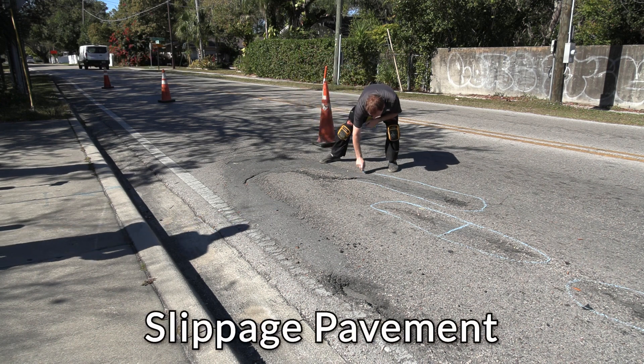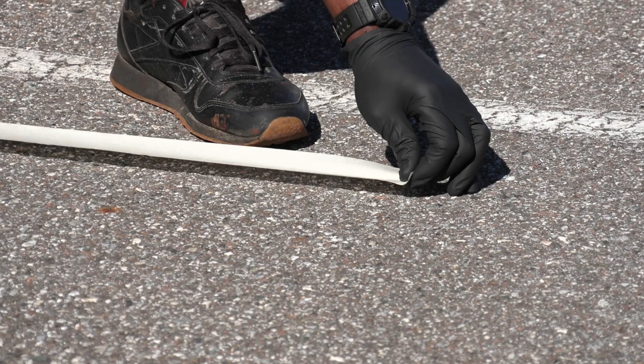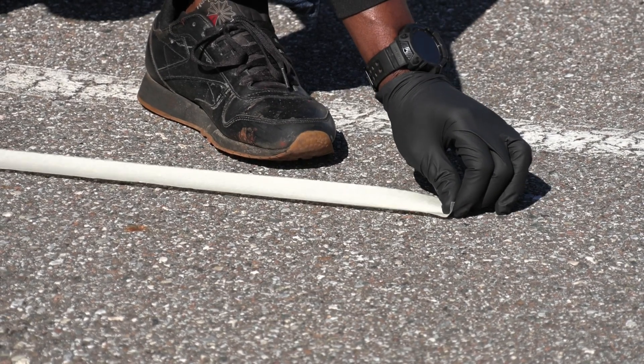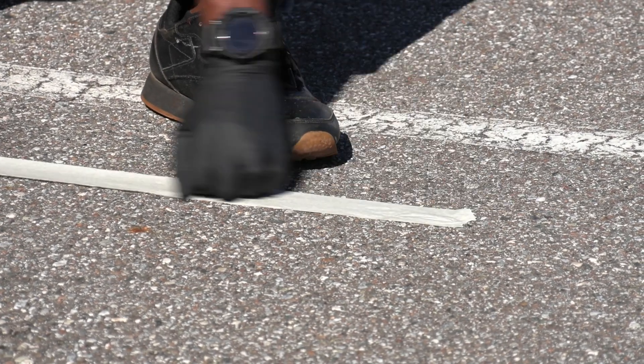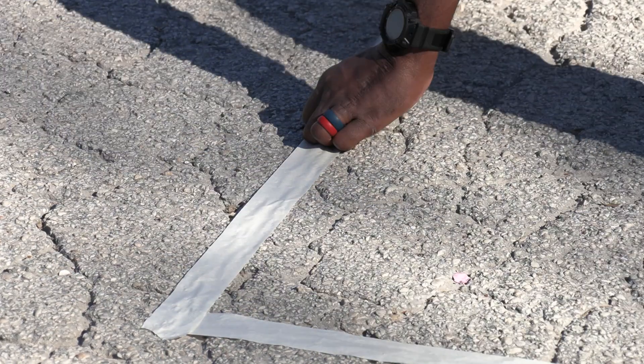For Top Patch, all pavement repairs including slippage are quick and easy. If desired, use tape to define the repair area. You may also install as a live edge — normally no expensive grinding, cut out, or removal is needed. Brush or blow out to remove any loose particles.